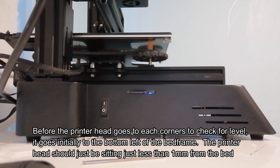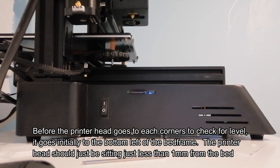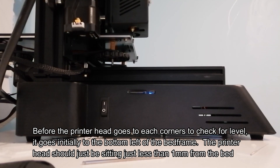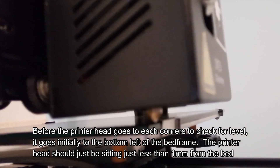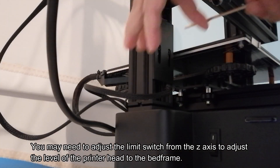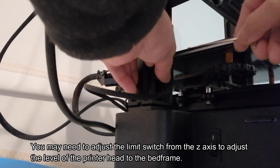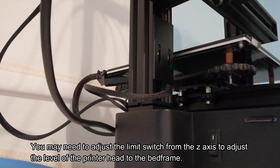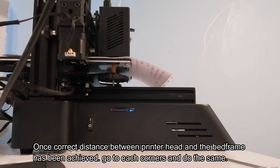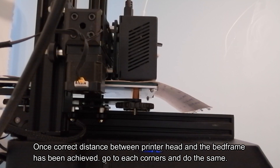Next is bed leveling. All the instructions are shown in the video. If you notice that the tip of the nozzle is not almost touching the bed frame, you can adjust the limit switch to bring the nozzle tip a little nearer to the edge of the bed frame.